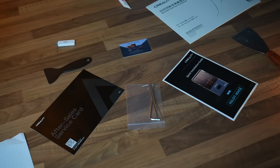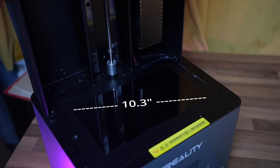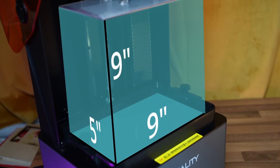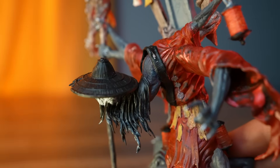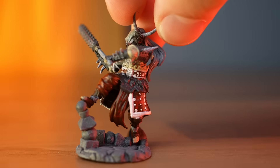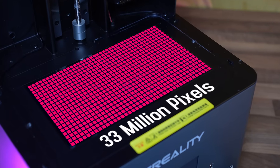Let's take a closer look at the parts, specs, and setup. The Hallett Mage has a 10.3-inch LCD monochrome screen and a build volume of 9 by 5 by 9 inches, which is not bad. With 8K quality and these build dimensions, you get a definition of 29 microns — any 8K printer under 30 microns is considered good. It's so small you can barely see it, but great for fine details on clothing and hair. The screen has a total precision of a whopping 33 million pixels.